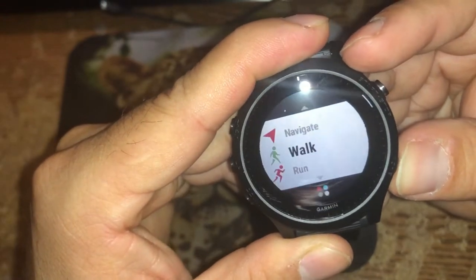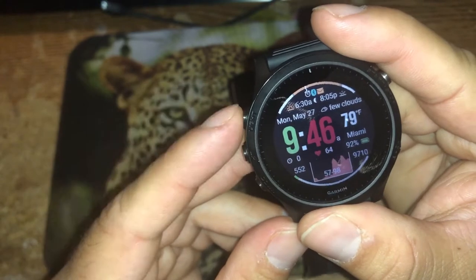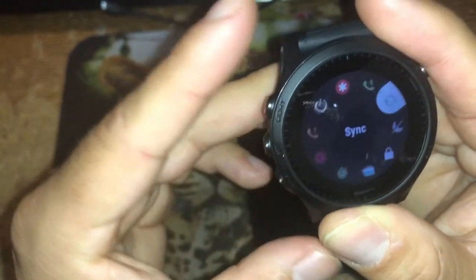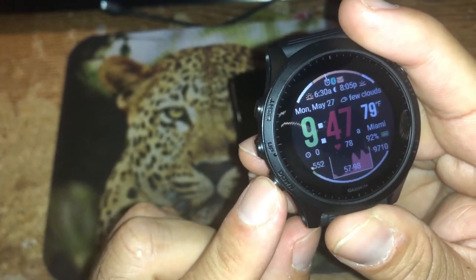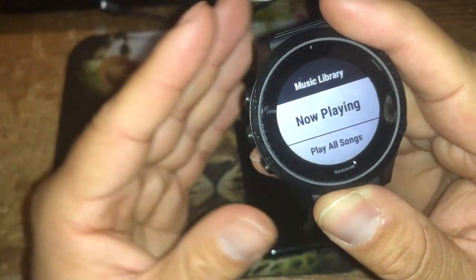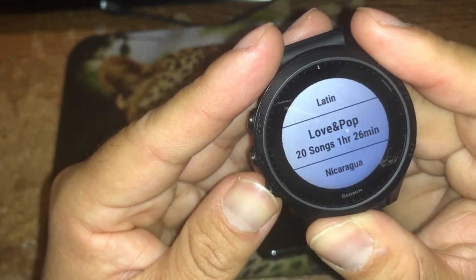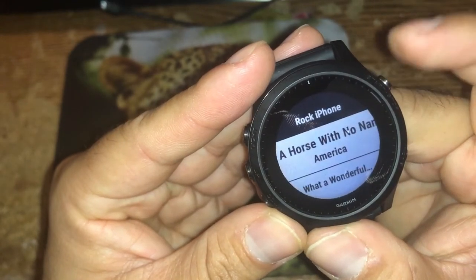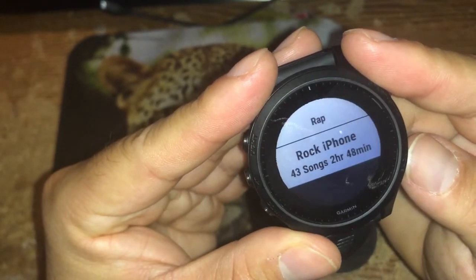Back on the main display — how do I access the music controls? When I pressed the light button earlier and accessed that carousel, there was no music option there. That's not the way to access music. The way to access music is to press and hold the down button for a few seconds and it takes you to the music shortcut. There's my playlists, and I can choose to listen to any of them. If I press the start/stop button to play a song, it'll attempt to connect to my AirPods.